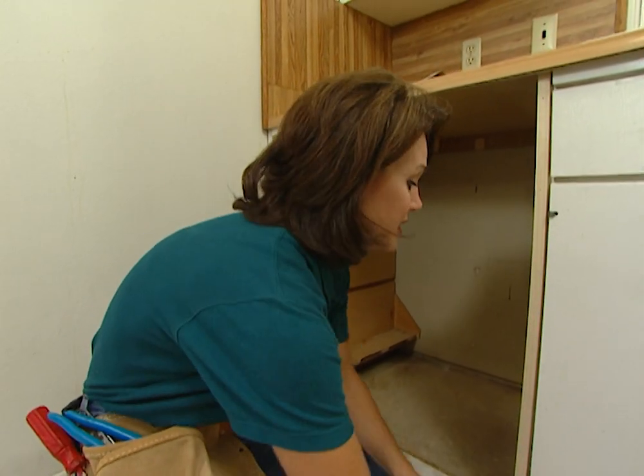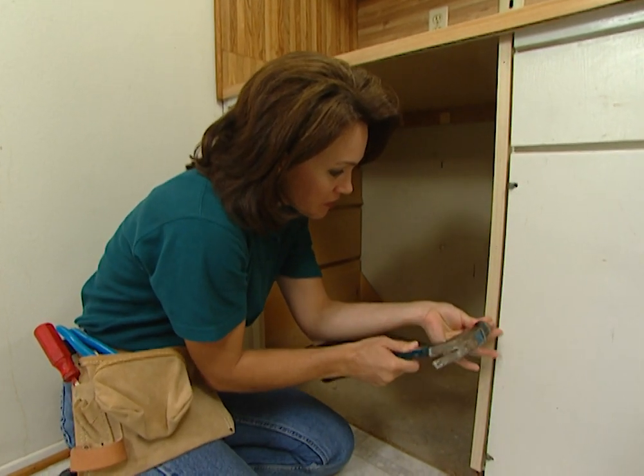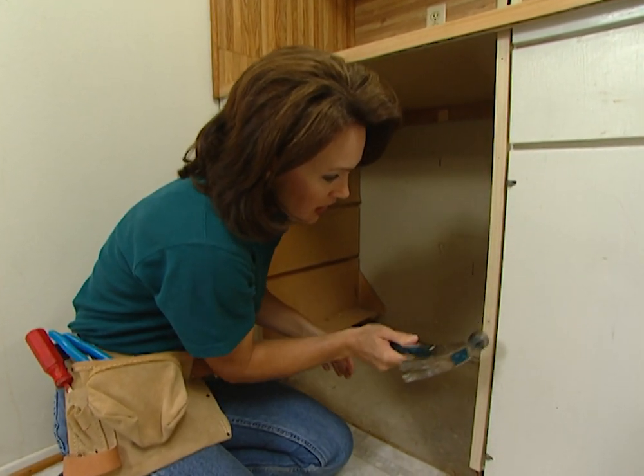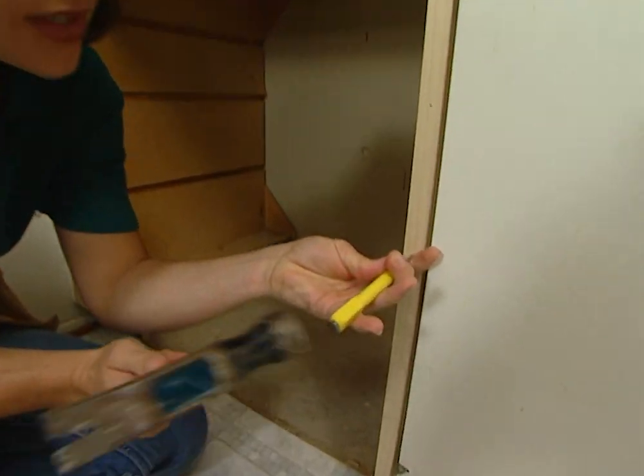I just need to put my last nail in, and we've got this opening trimmed out. And if you'll use a nail set, you won't worry about denting your wood with a hammer.